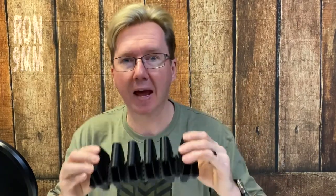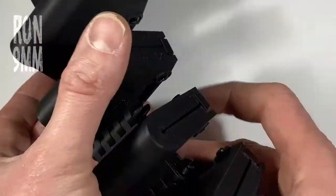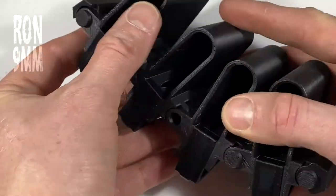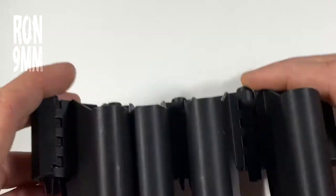Remember I said earlier that this is an expandable system? Well, it's also contractible. This is a set of six pouches, and they interlock with each other like parts of a hinge. So if I need, say, four for a match, I can just take two pouches out from the middle by pulling this pin and this pin out, slot them together, and then push the pin back to join everything back together.